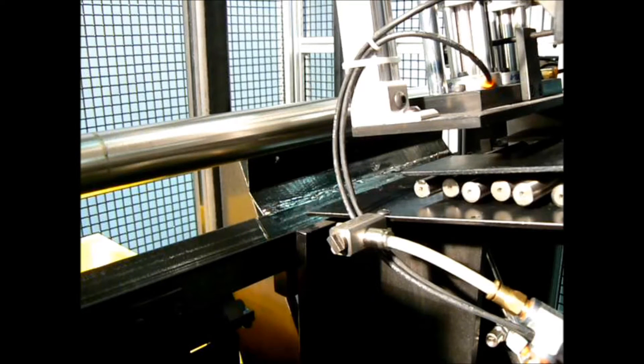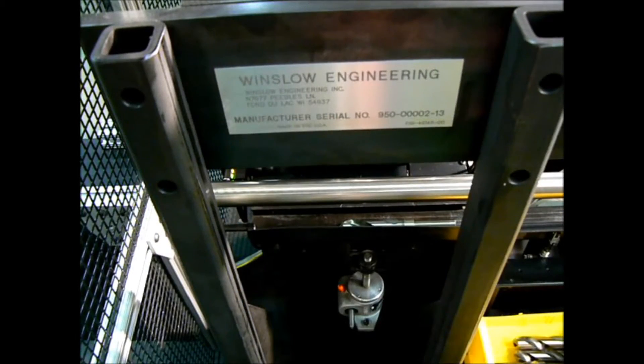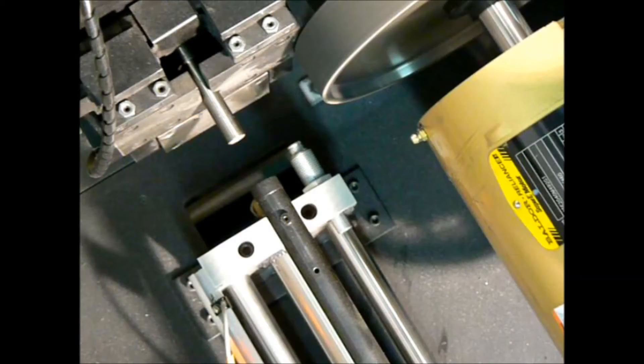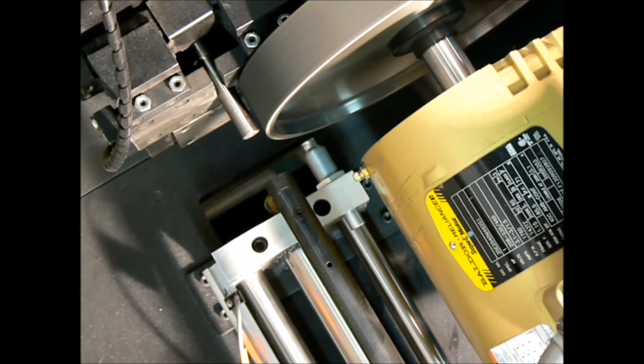Once the operator starts the cycle, the machine loads the first tool into a V-stage. Next, the tool is pushed down the V-stage and into a set of gripper jaws. With the tool rigidly supported in the gripper jaws, the grinding motor advances and grinds the first flat.